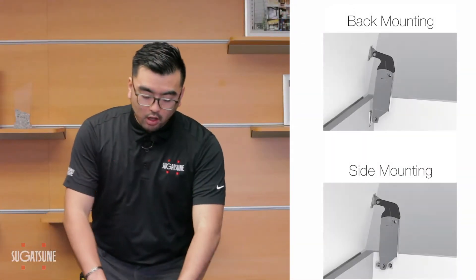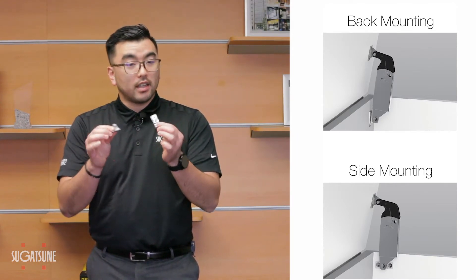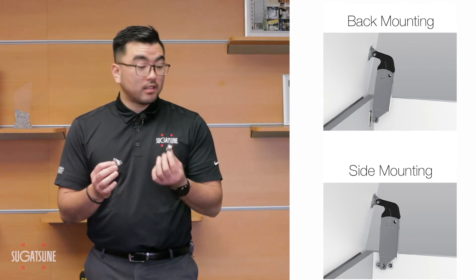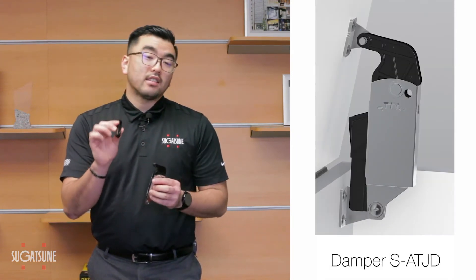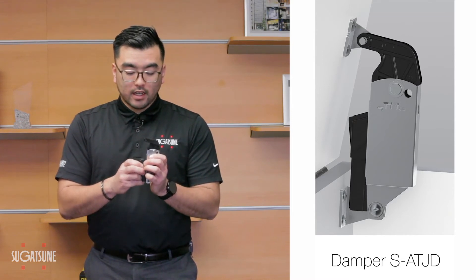Also, along with the balance adjustability, we also have multiple brackets that come with the S-ATJ, whether it's back mounting or side mounting. And also, as an added feature, we have the S-ATD, which is going to be the damper for the S-ATJ.